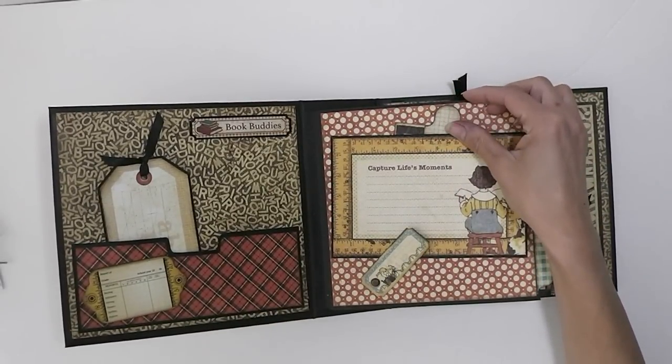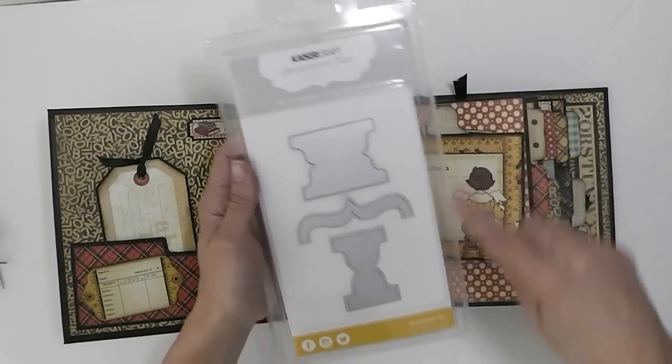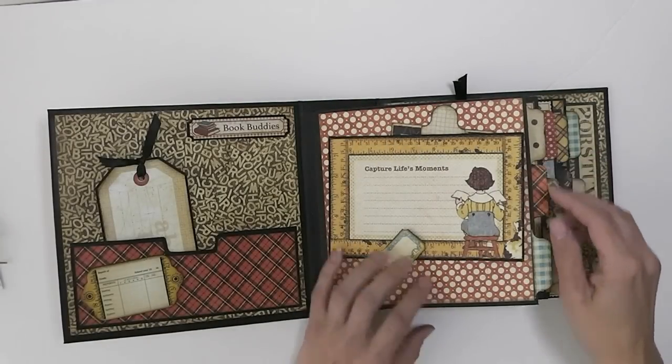I just want to let you know which dies I'm using — they are Cricut Craft tabs and bracket dies. These are my new favorites, and I use them throughout the mini album. Flipping this page open, I've magnetized them all, and you have the little jumping rope girl and a little photo spot or journaling spot.